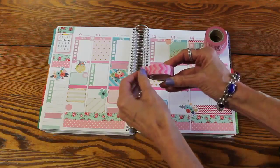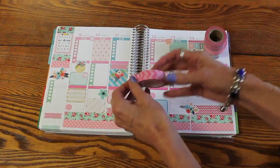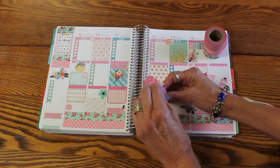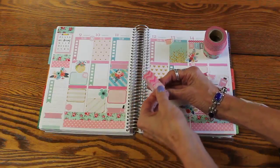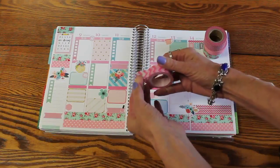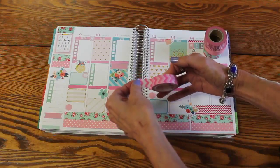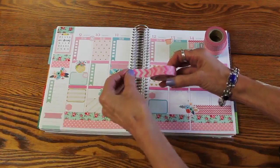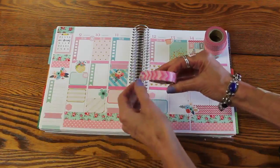This one I had trouble with also. It would do the same thing — it was so hard coming off the roll that I would tear it, or a side would come off, or the middle would come off before I could get enough of it to use in my layout. So it was just a mess.